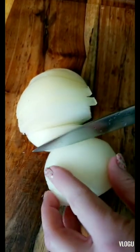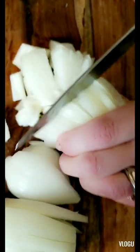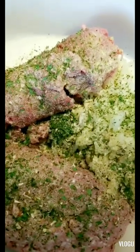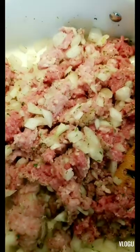We've got our pound of ground pork and pound of ground beef, along with our diced onions. We're going to add the seasonings, then start frying. As the meat fries, let's check our potatoes to see if they're soft enough to mash — we are getting there. Mix it all together and fry it up.